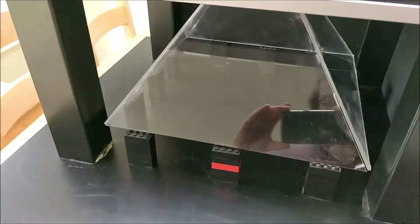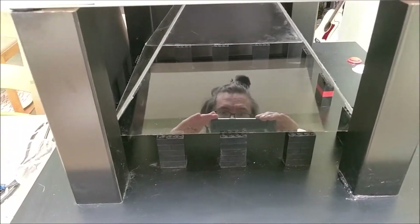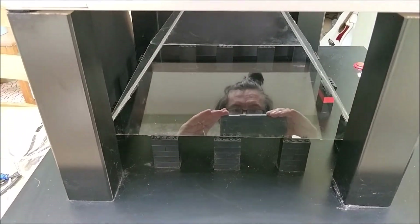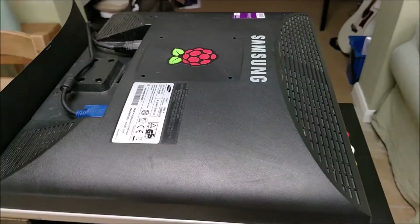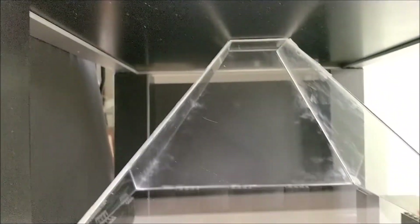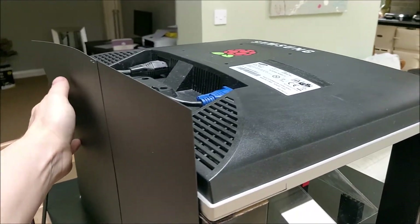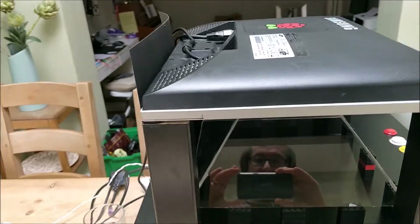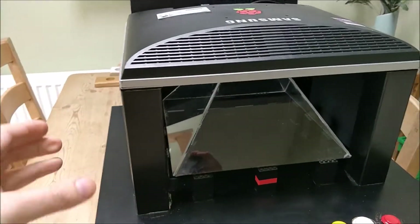I'll put it on this side actually. You can see the pyramid here — a nice reflection there as well. On the top here I've got an old monitor which I've turned upside down, and obviously that projects onto the Perspex. I'm just getting some card around the outside here just to stop light getting in. It does work a lot better at night when it's dark.